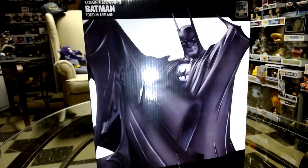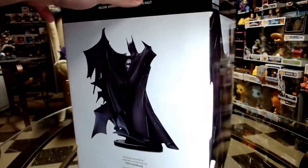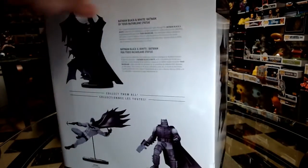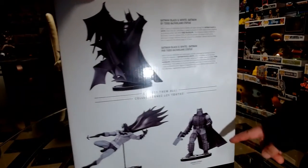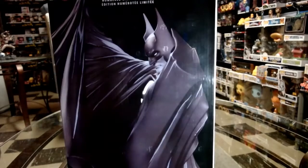Hey guys, welcome to the channel. Today we're taking a look at a DC Direct Black and White Batman statue by Todd McFarlane. Super excited for this piece. Starting off showing you the box — looks like his pose is going to be like that. McFarlane's very big with the whole cape; he does a lot of great work with capes.